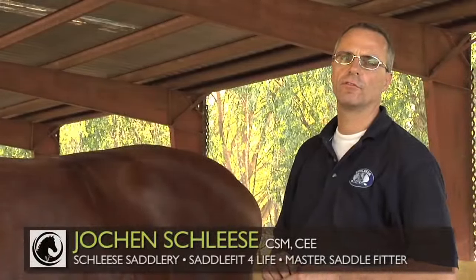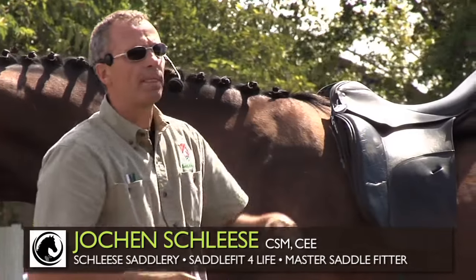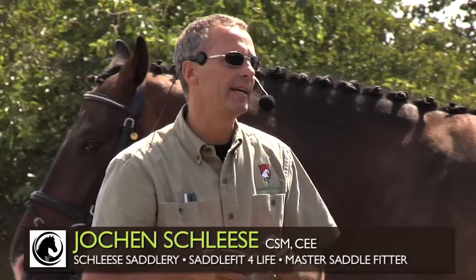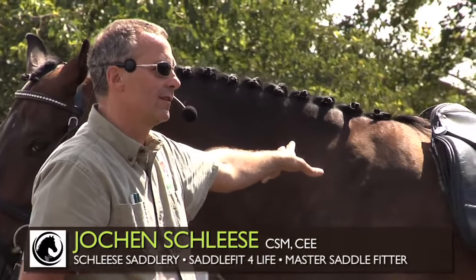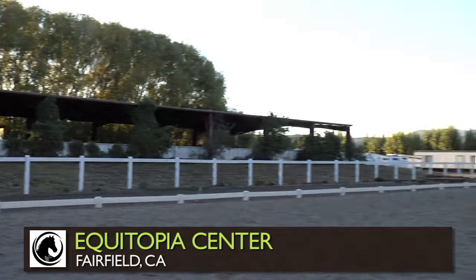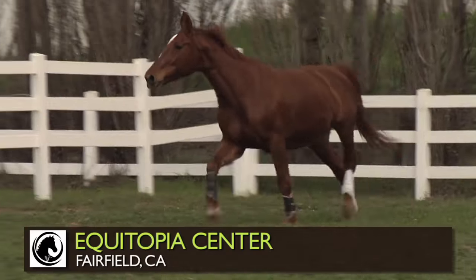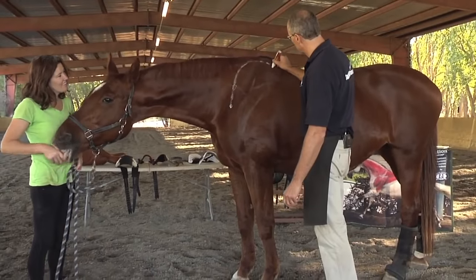I'm Jochen Schleser from Saddle Fit for Life. Saddle Fit for Life is a worldwide organization, and we're trying to educate people to protect their horse from ill-fitting saddles. Today we're at this beautiful place here in Fairfield, Equitopia. We have a nice horse as a demonstration, and I'm going to highlight her shoulder blade here.